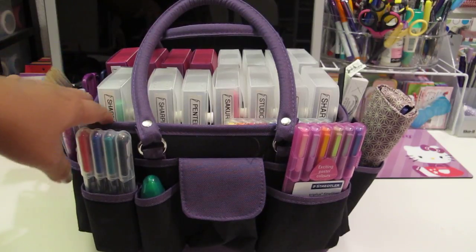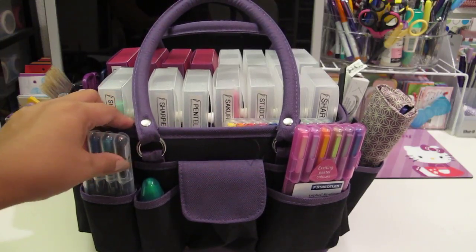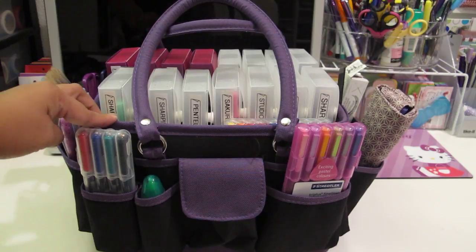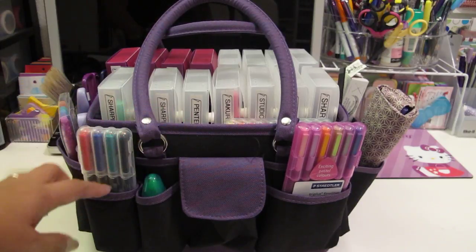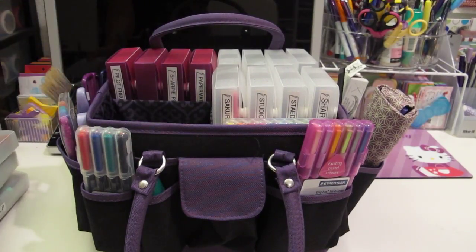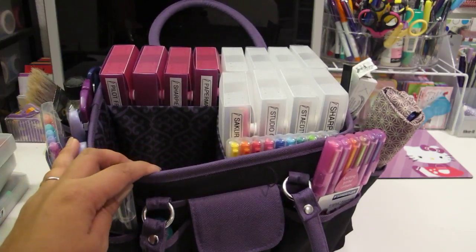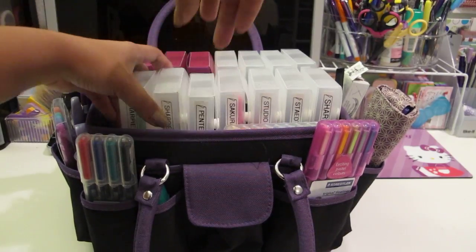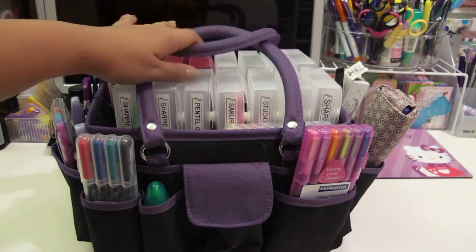This caddy - some people have used it for their planner storage or for their filofax storage, but mainly I am using it just for pens. This specific caddy I got from Joann's, months and months ago. It is purple and black and has this black and purple pattern on the inside. I got it for I think 40% off, so it was less than $20 - maybe like $15 or $16.